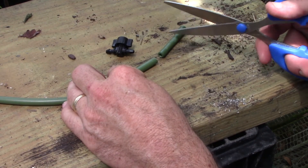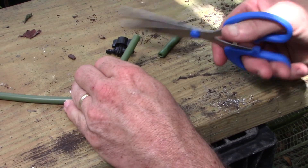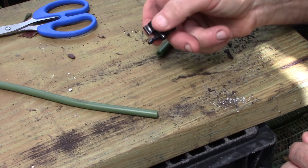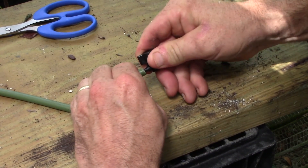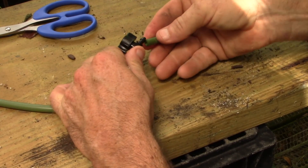Step 3. Cut about 2 to 3 inches off the end of your hose. Step 4. Connect the on-off valve to one end of the hose and to the little section you cut.